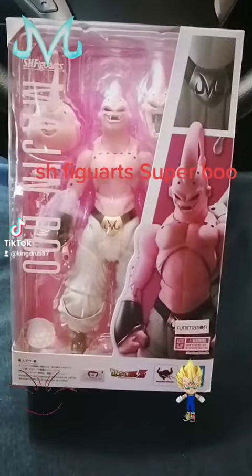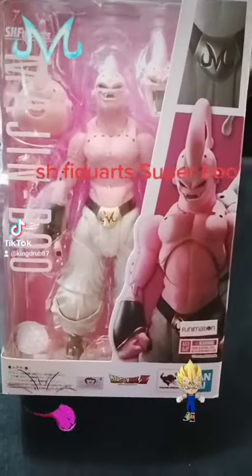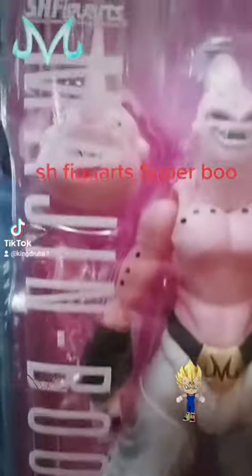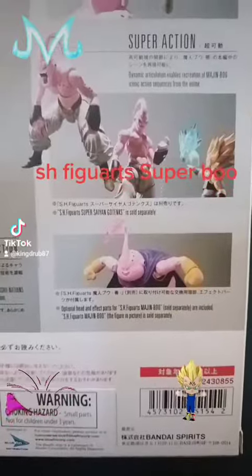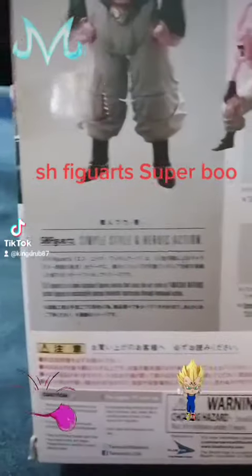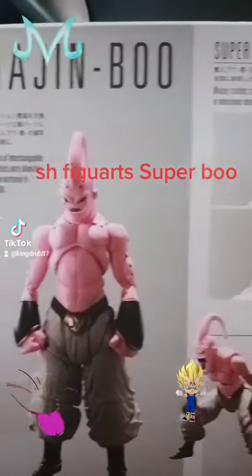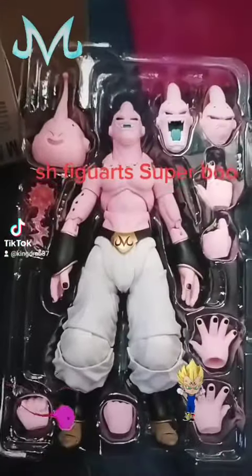Alright, I wanted to do another quick review on Super Boo, S.H. Figuarts. This is in front of the box. This is in back of the box. And this is him outside of the box.